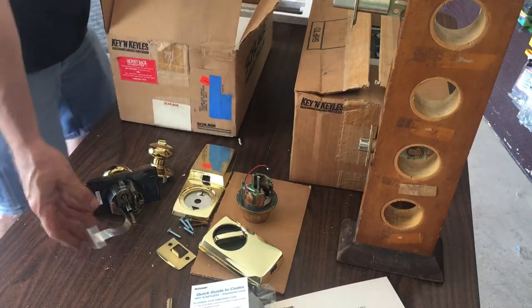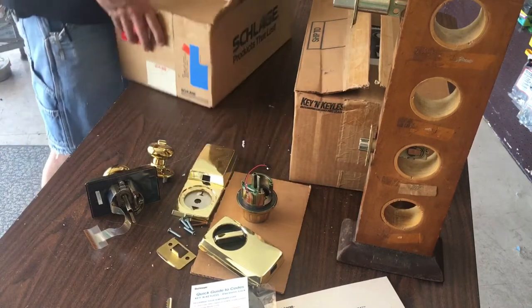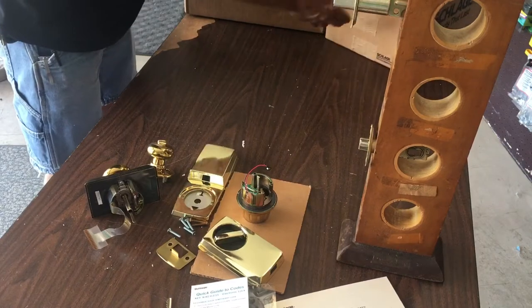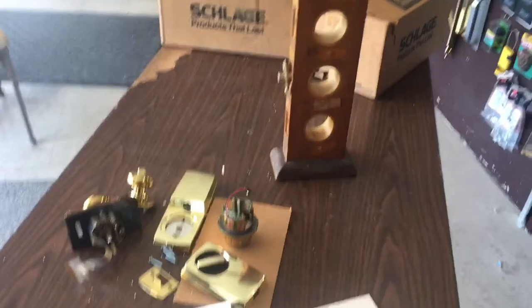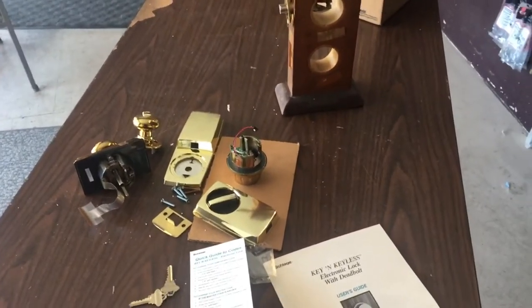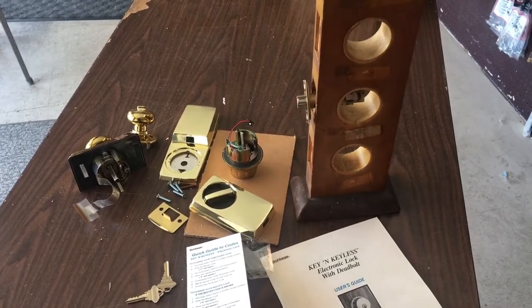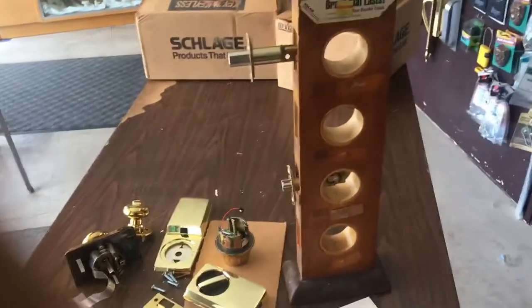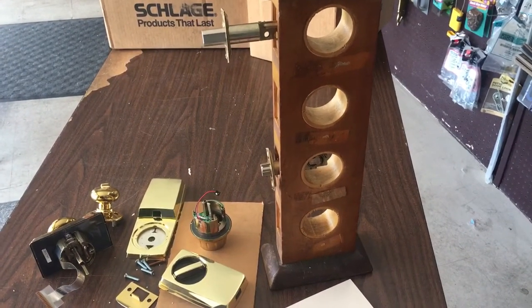This wire right here is what I was concerned about, being as old as it is. Let's go ahead and scoop this back — make sure we're in camera frame.